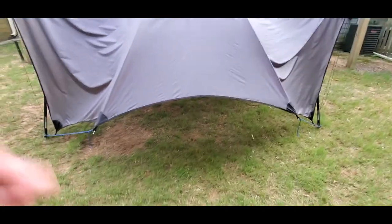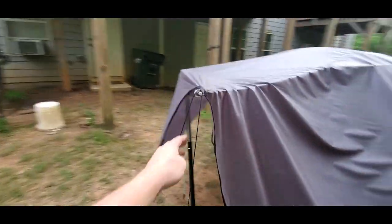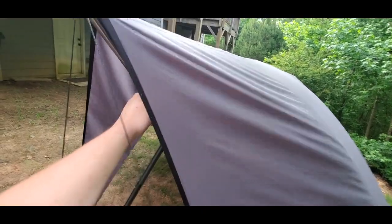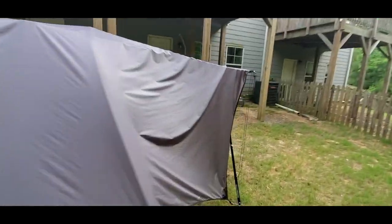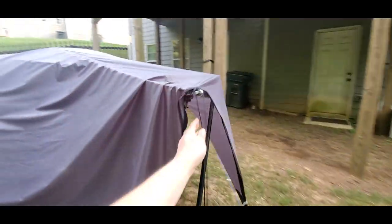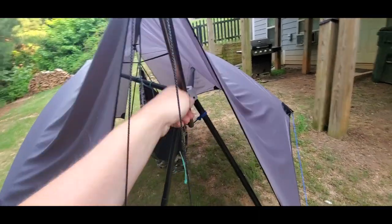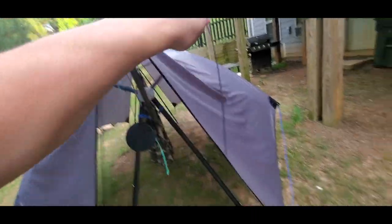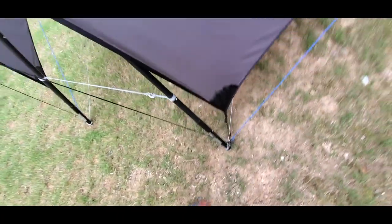Thank you so much for watching. Check it out — I collapsed it because of the way that I got out, but it's really easy to fix. Just like that on the one side, and come over to the other side — same deal. Just readjust that pole so it is where it's supposed to be. And if a line happens to come undone like it did just here, I'm even doing this one-handed so you guys can really see just how easy of an operation everything really is.